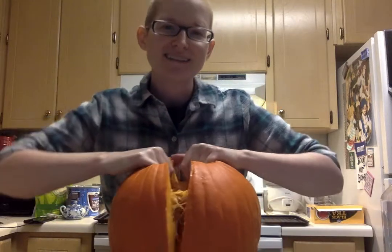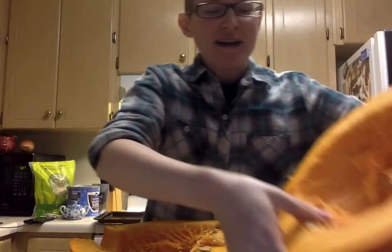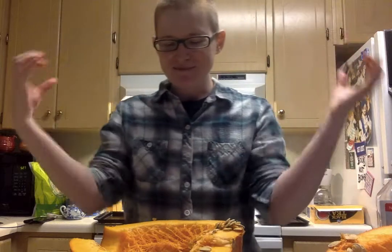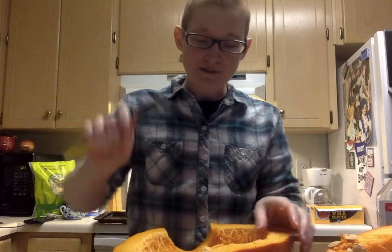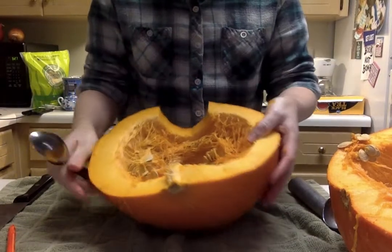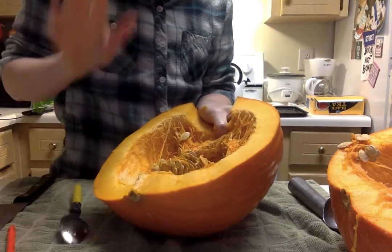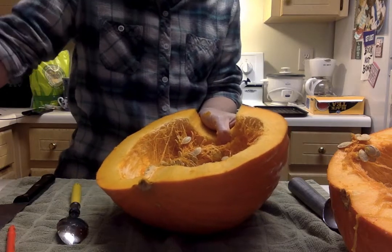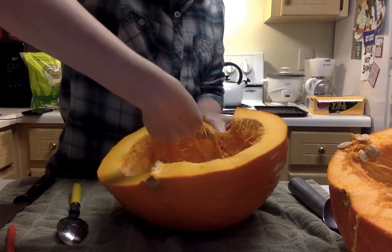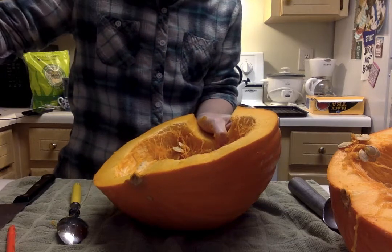All right, now we're gonna break this open. Oh my gosh, it kind of felt like Captain America right there — when he's splitting a piece of firewood with his bare hands. I'm gonna use my spoon. Let me tilt this down so y'all can see. Look at this! I'm gonna use my bare hands first and just scoop out those seeds. Those are gonna go into a separate bowl because you can clean off the seeds and roast them.